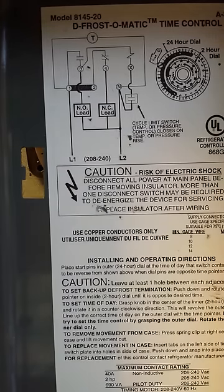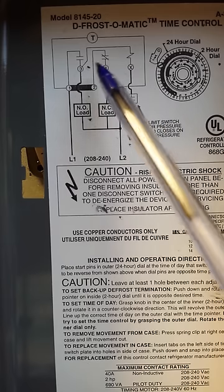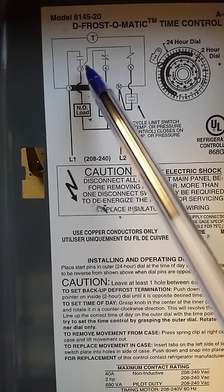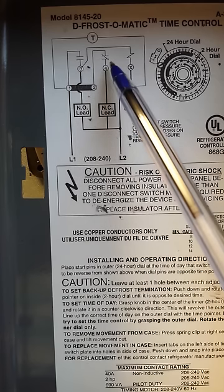Looking at the wiring diagram, you see the same numbers: 1, 2, N, X, 4, and 3. This control has two switches — one normally open switch and one normally closed switch.